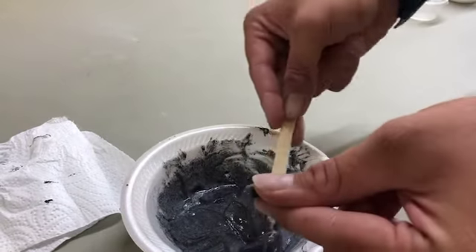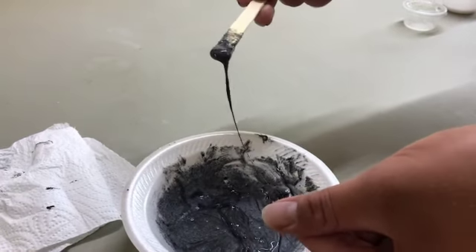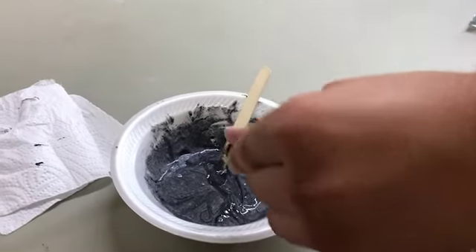And you can see how the slime attracts to the magnet. Thank you all for joining us and we'll see you next time.